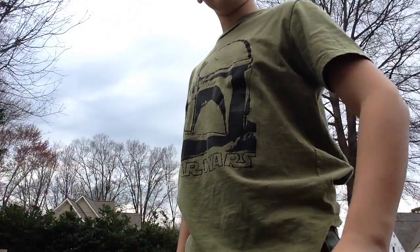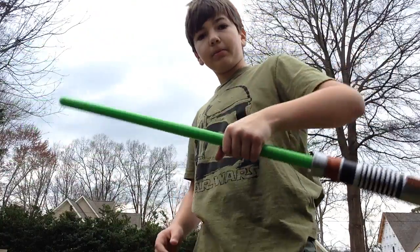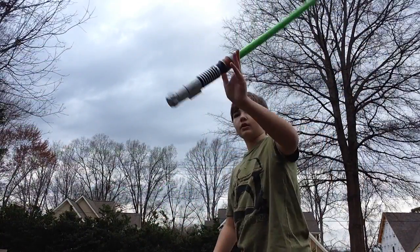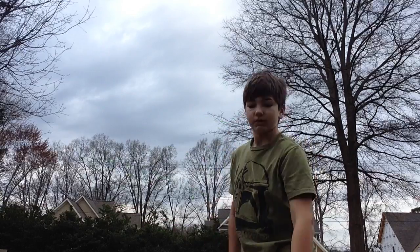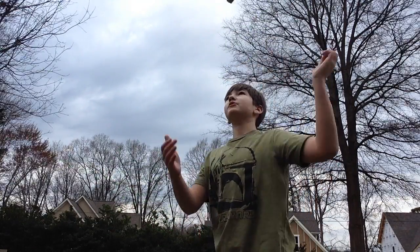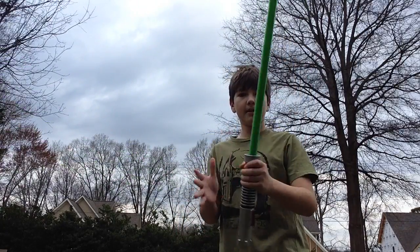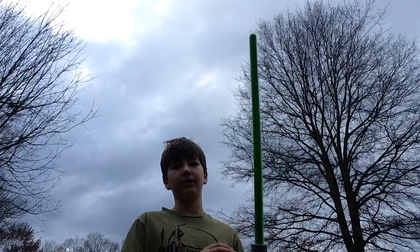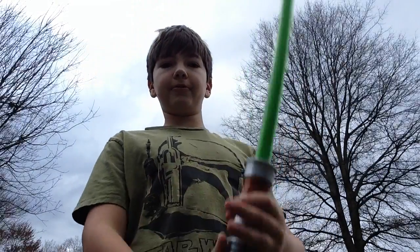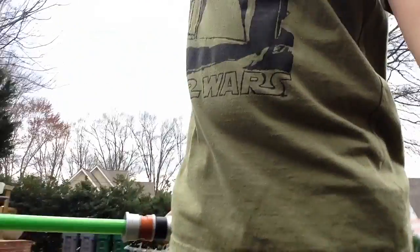Now, more importantly, you don't want to ever have your hands up here. You don't want to grab the blade, so if you do that, it's going to look like this — it's not going to look cool. It's going to look like this when you catch it, and that's not going to look cool. You want to have a spin and then catch it like this. So I'll do five. This is number four.